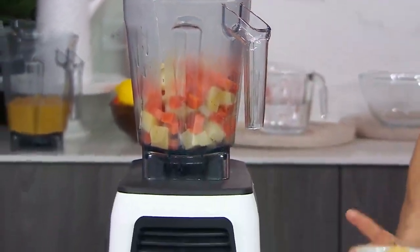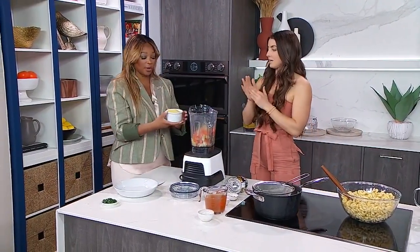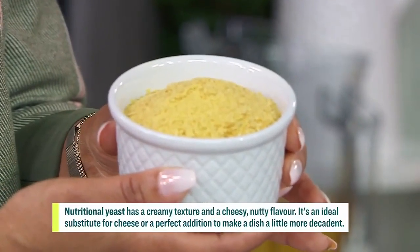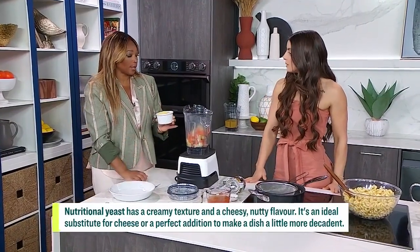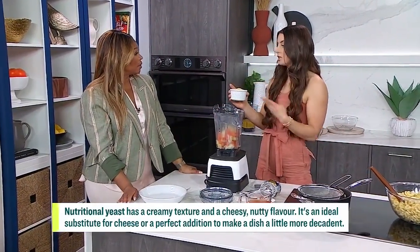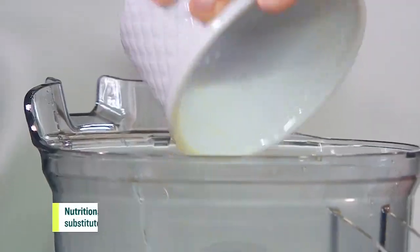What really gives you that cheesy flavor is this here, which is nutritional yeast. We've talked about this before on City Line, and when I was first introduced to it I'd sprinkle it on the kids' popcorn — it's almost like having cheesy popcorn. Yeah, there's tons of protein in there, vitamin B12, so it's actually really good for you as well. This is what the magic is — this is what makes vegan cheeses taste like cheese, and it has so many different purposes.